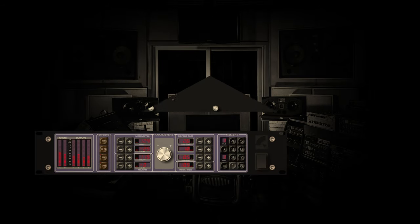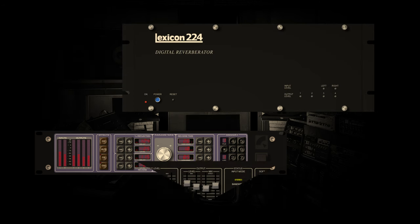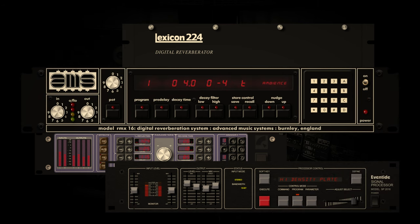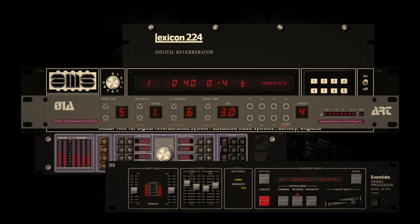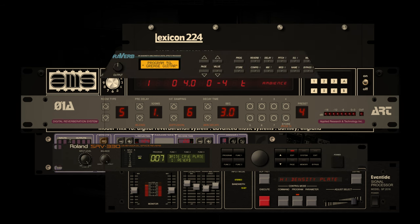By the time the mid-1980s rolled around, digital reverb was everywhere, with new models appearing every second month it seemed. From not only the initial pioneers such as EMT, Lexicon, Sony and Yamaha, but from newcomers such as ART, Roland and Alesis, who brought digital reverb within reach for home studios.